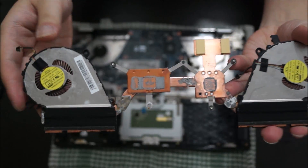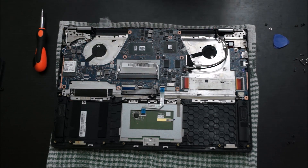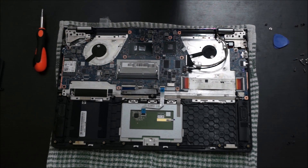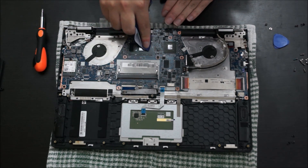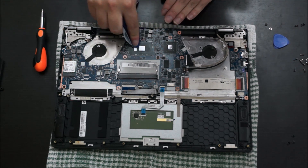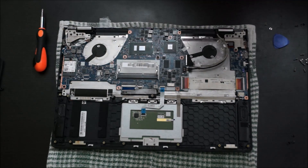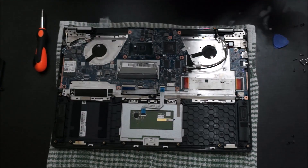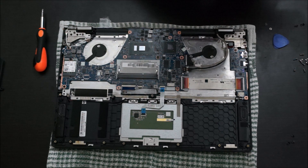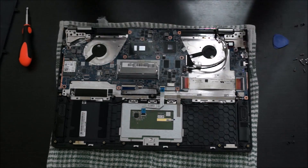To clean off the old thermal paste, just use a towel or tissue. You don't need any special liquids or alcohol. Try to clean it to the best of your ability — the top surface is the most important part. If you can't clean the sides, don't try too hard. Here's my heatsink — just use a towel and rub it and it gets clean. Try to avoid tissue if you have a towel, as tissue breaks apart when you rub it and you don't want tissue bits getting anywhere.